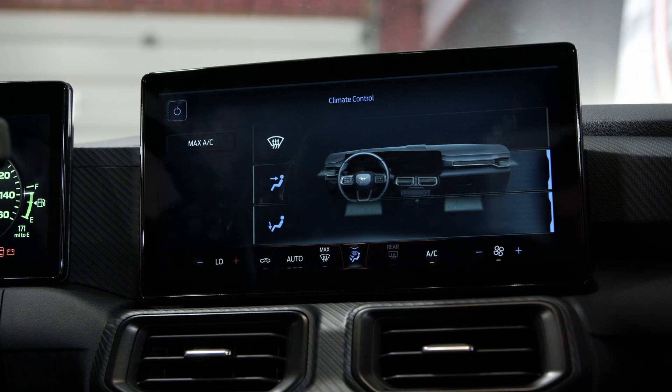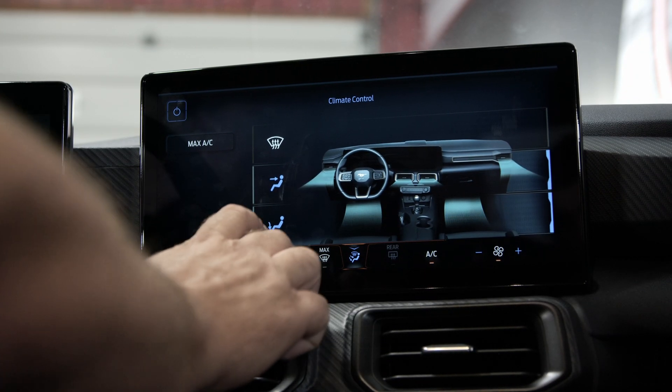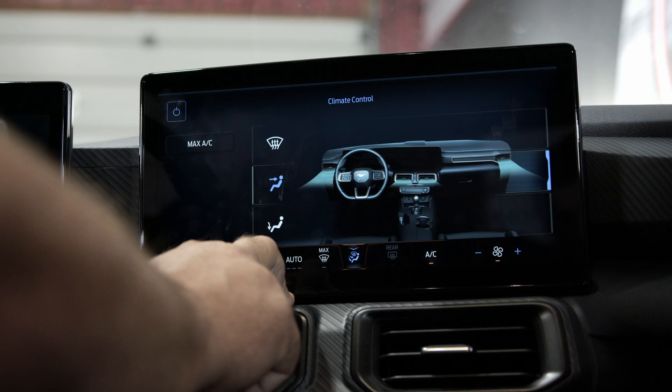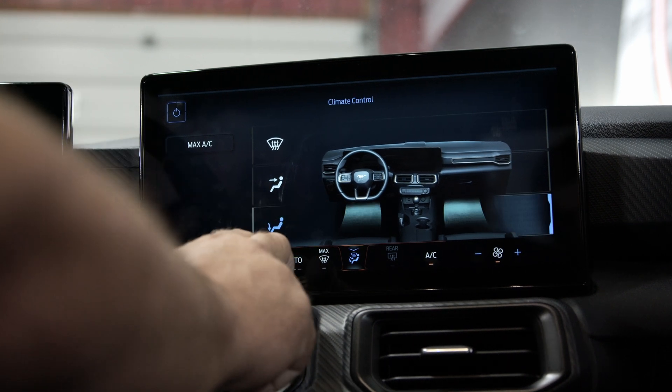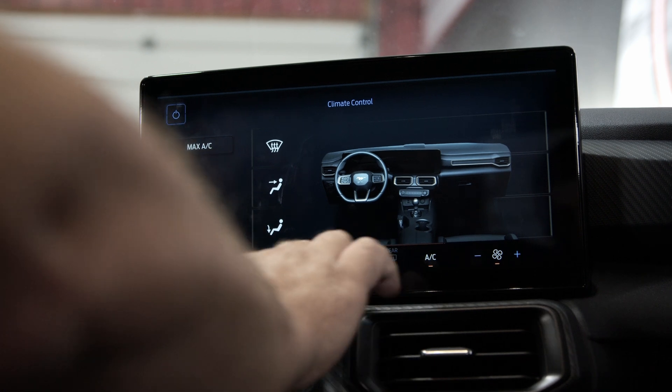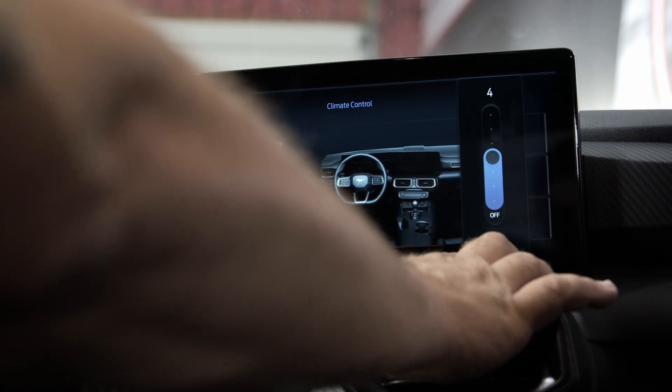I'm going to show you the HVAC. It is kind of amazing that it changes the graphic on the screen and shows you what vents are working at what time. You can choose your auto mode, obviously you have your air conditioning.